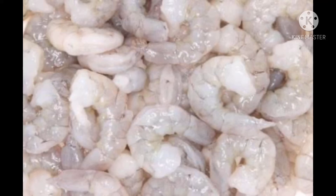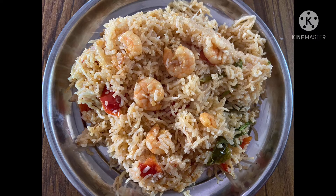Hello friends, I am Poornima. Welcome back to my channel, Poornima Vlogs. I am going to show you a tasty and easy prawns biryani.